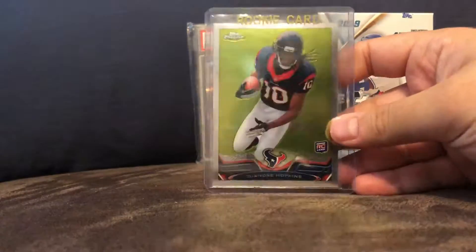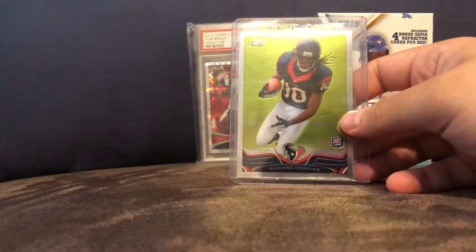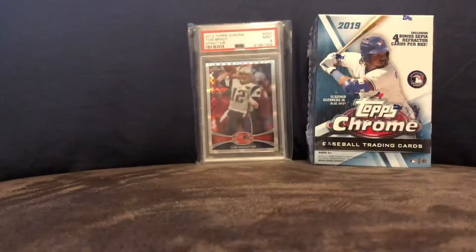DeAndre Hopkins — best receiver in the league in my opinion. Best hands especially. This is from 2013.